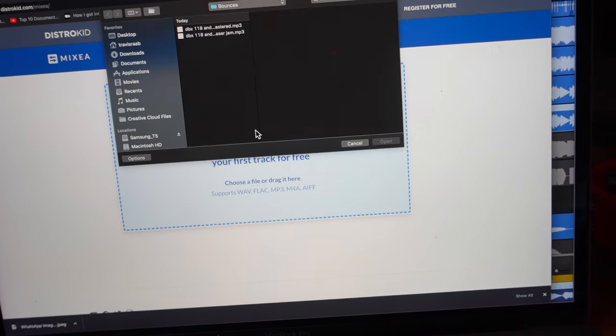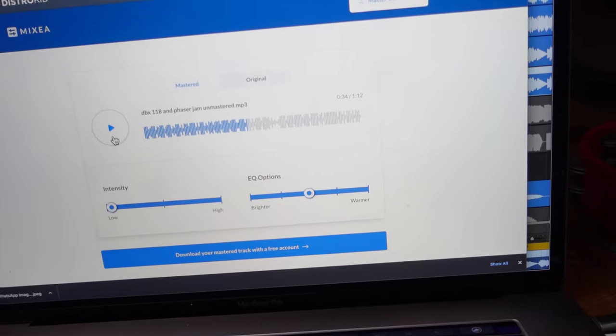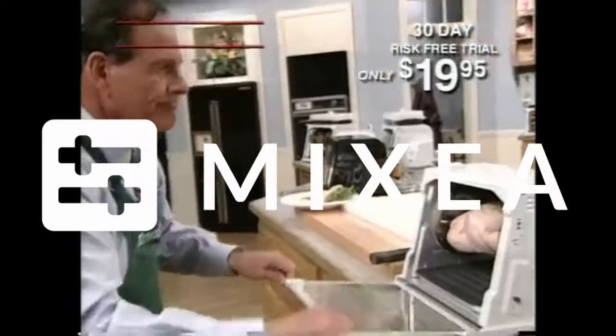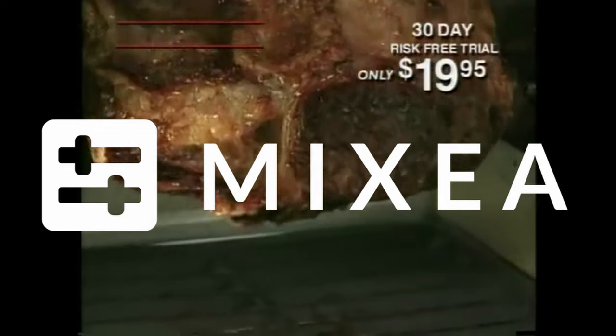Now I'm going to master this track using Mixea by Distrokid. All you do is drag it in. We're currently using AI to write our emails, vacuum our carpets, and watch our children while we sleep — why wouldn't we use AI to master our songs? Here we are on the website, it's as simple as dragging it in. You can mess with the EQ and intensity, but you don't need a whole bunch of options — just set it and forget it. It sounds pretty good, and I'm not just saying that. I've used AI mastering for years. It's $99 a year for unlimited mastering, and if you use my link below you'll get 7% off. Check out Mixea by Distrokid — it really cuts the fat.